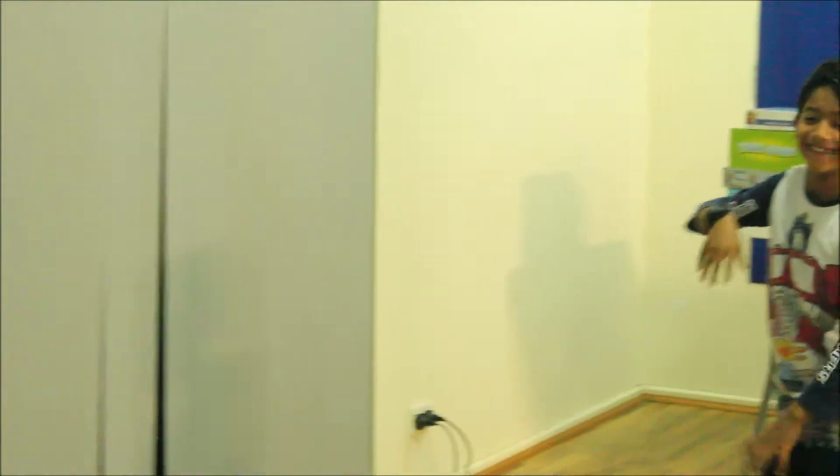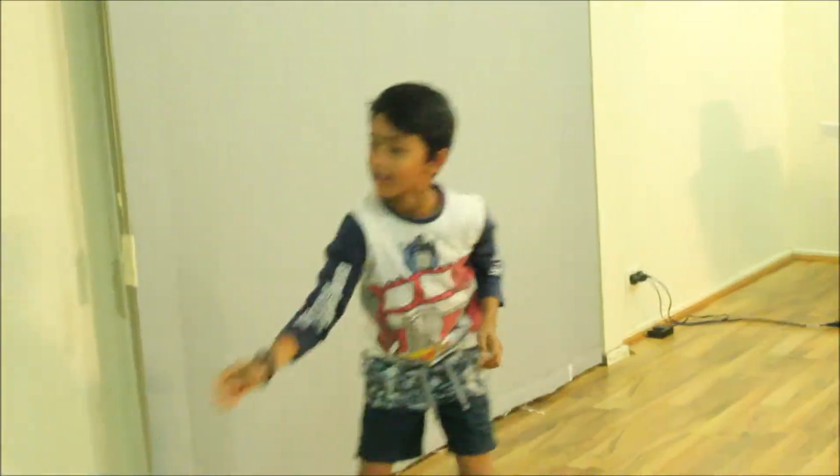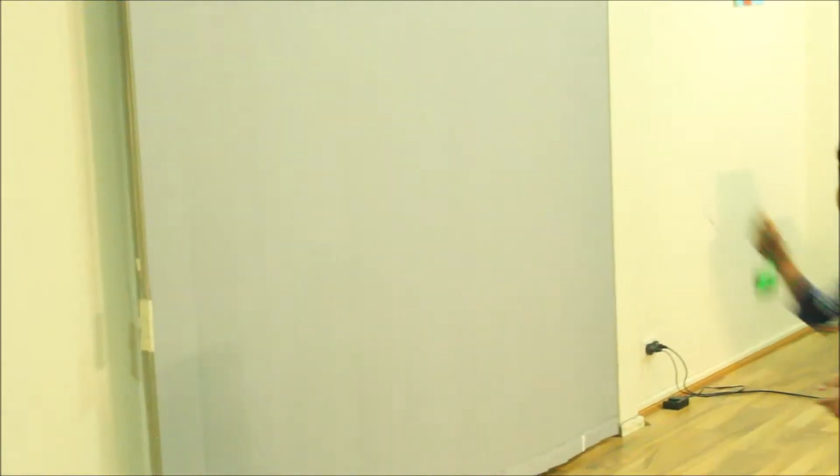Ow, my hand. You have to be careful if it hits on your face. You might get it here or something.